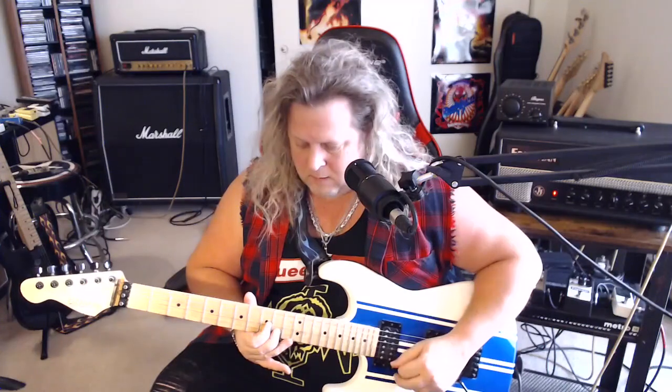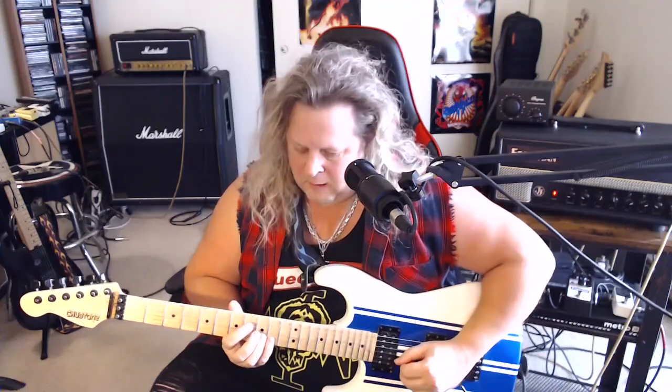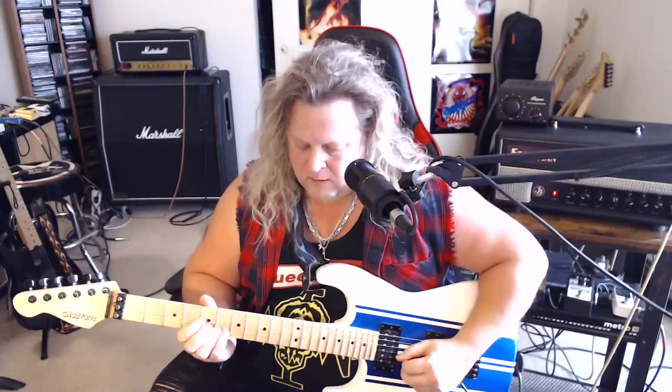The second half of the solo starts just like we began — exactly the same. From there, we have this cool lick where we slide up to the 10th fret on the B string, then play 7-8 on the high E, and then pick, hammer, pull on 7 and 8. Then we go back to 10 on the B.